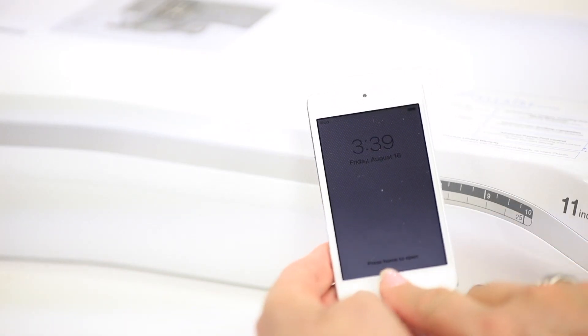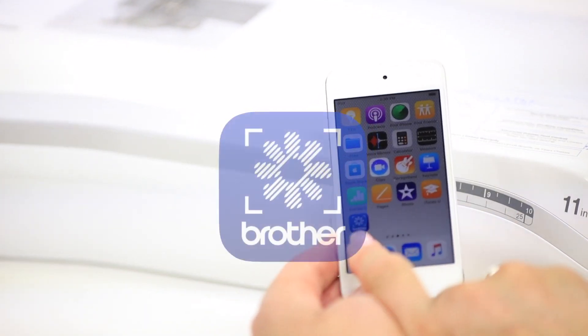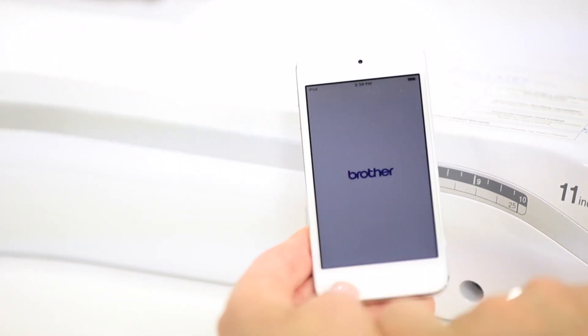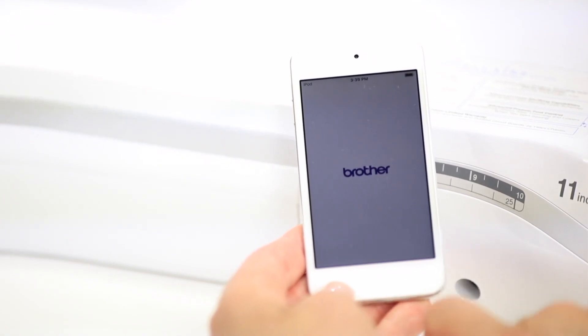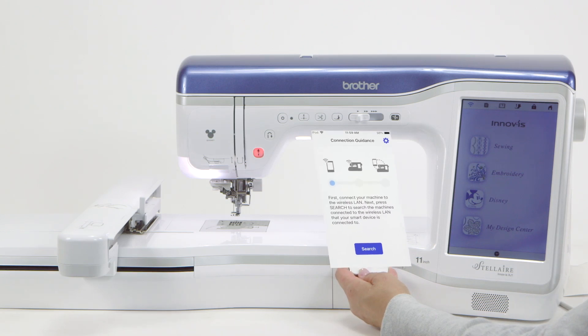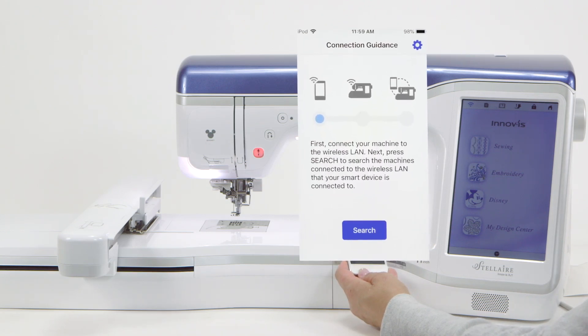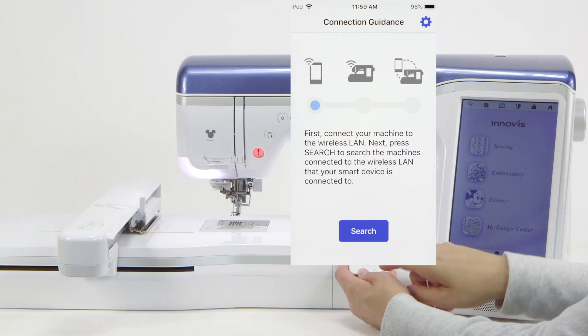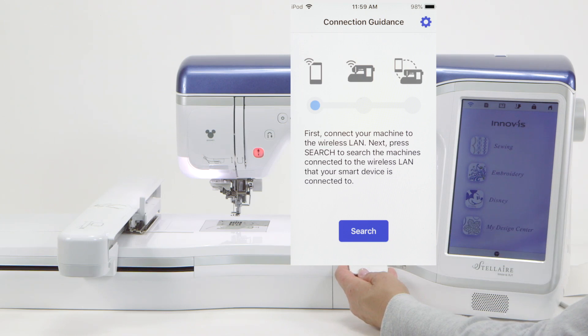Now we're going to go to the device to connect and work with the machine. Here is the icon we're going to work with called My Design Snap. I'm going to open the Snap icon and it starts off with the word 'brother.' It tells us to press 'search' to search for machines connected to the wireless LAN. If you don't have that icon, it means your device is not connected — go into the settings page and connect your device to the same router you're working with.